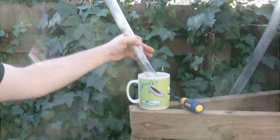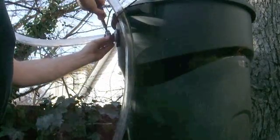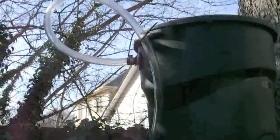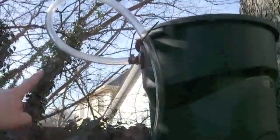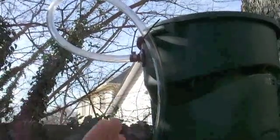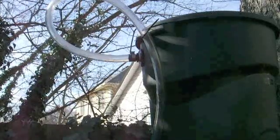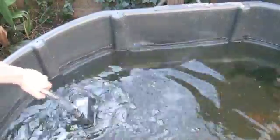I'll warm this tubing up in some hot water to make it more flexible. I put a jug handle on the tubing there so that it doesn't pull down on the bulkhead fitting — the inlet. The pump is down here, which I'm attaching to the other end of the inlet.